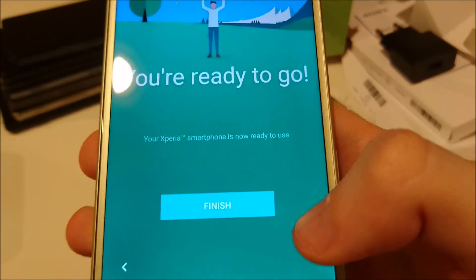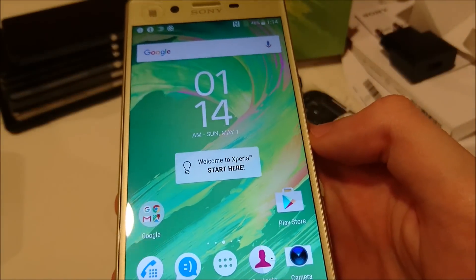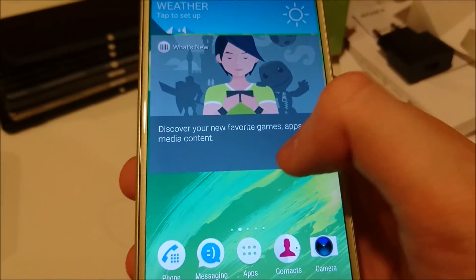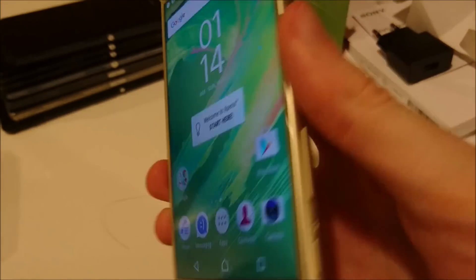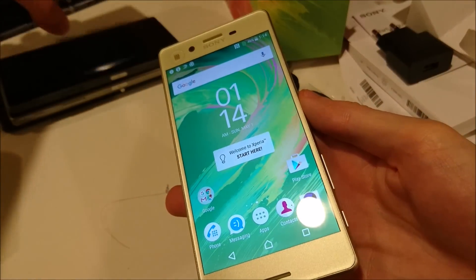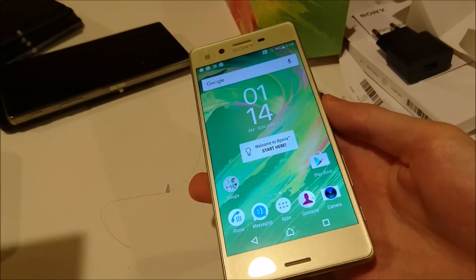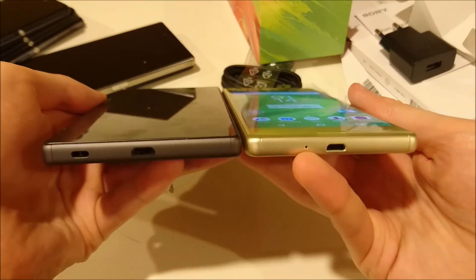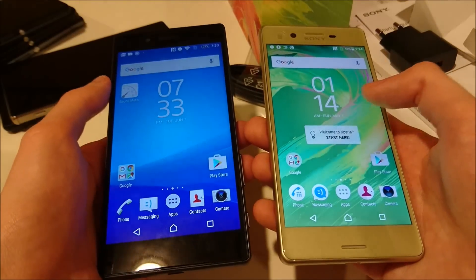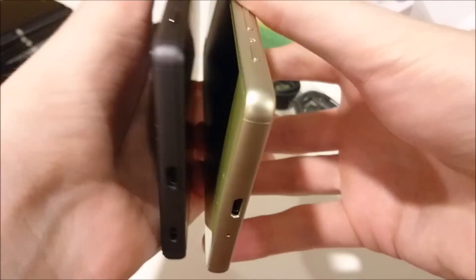Alright, so a lot to go through here. Looks like we're done with setup. So again, this is Marshmallow for those of you guys who haven't seen that yet. And let's just do a quick side by side — we'll do it versus the Z5. I'm recording this video right now on the Z5 Compact by the way, so you guys have those camera comparisons to look forward to. Here's just a quick look at the home screen. You can see the micro USB port at the bottom of both of them.